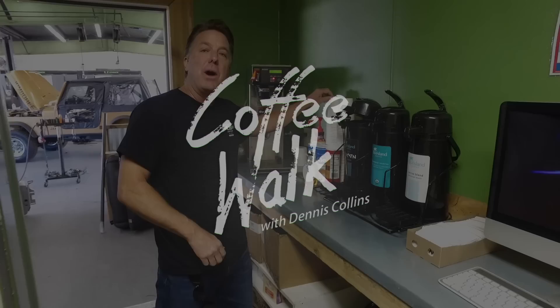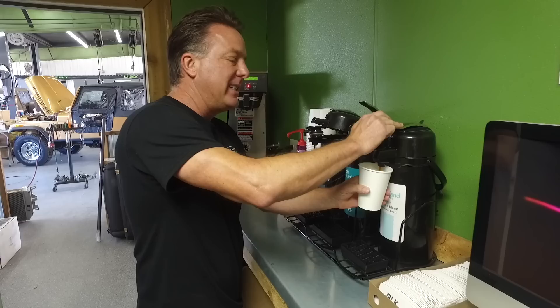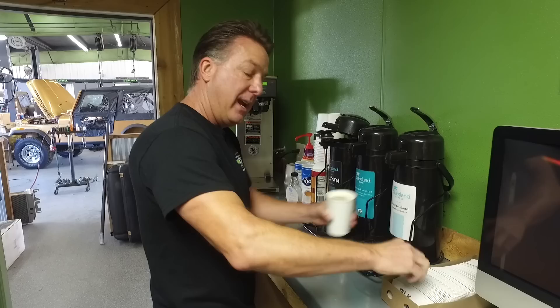Good morning and welcome to Coffee Walk. Today is a great day — what an incredible day to be alive. The weather is beautiful outside. I have got a sea of Jeeps to show y'all. I've been on a buying spree — I bought a ton — and we've got a bunch of customer Jeeps and some really cool stuff to see.